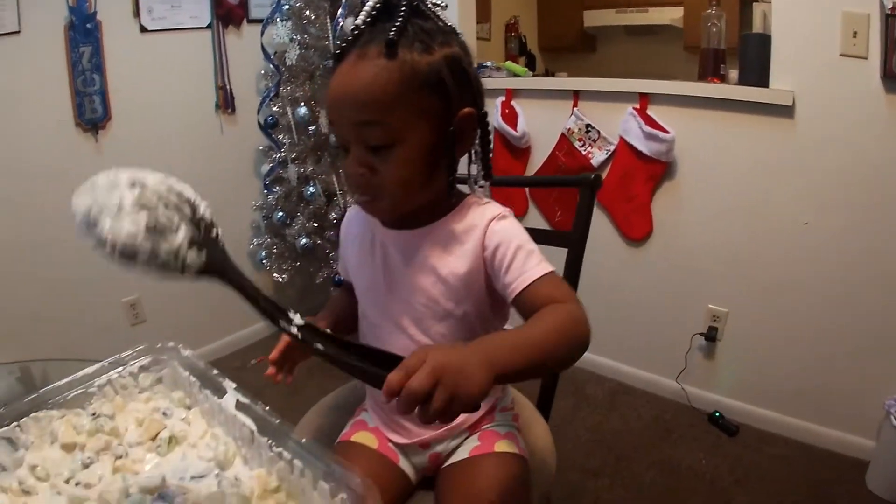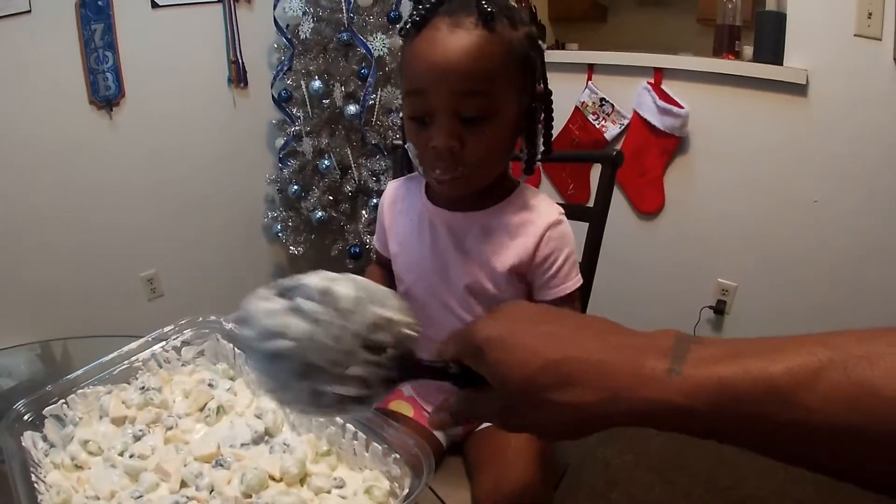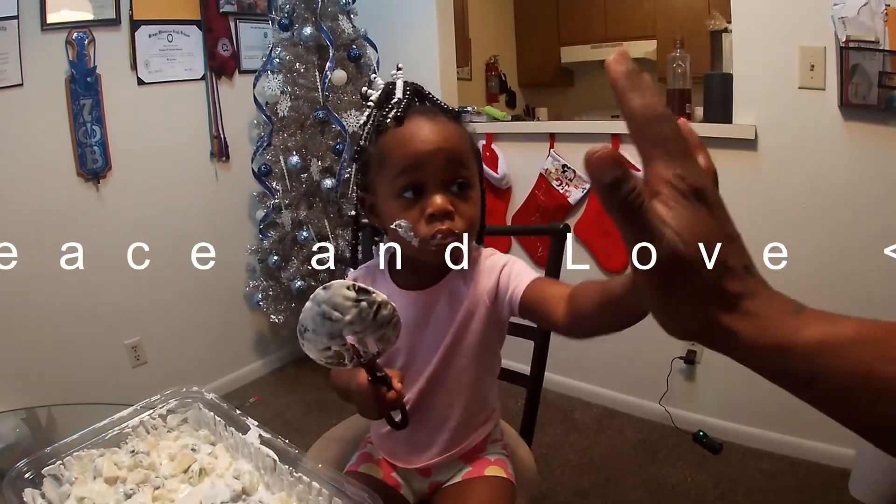So you did it! You made a fruit salad. You made a fruit salad. Good job! Give me a high five. There we go. Okay.